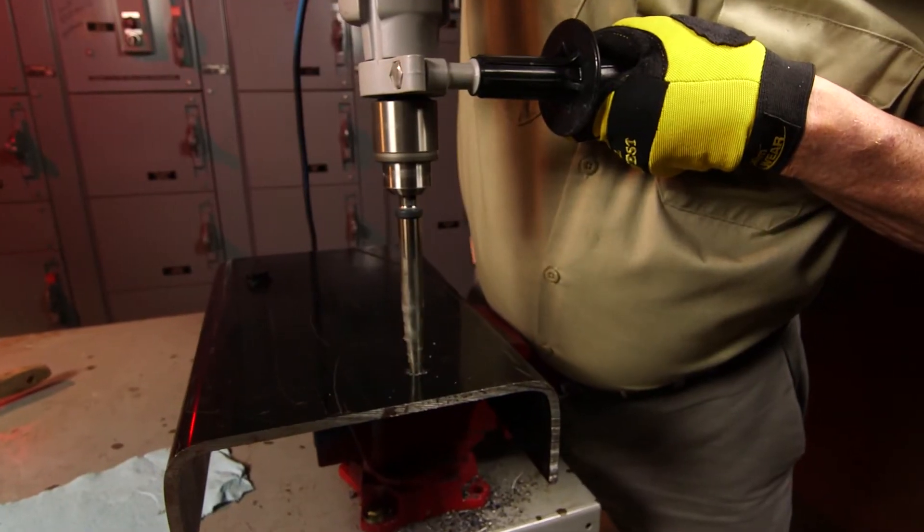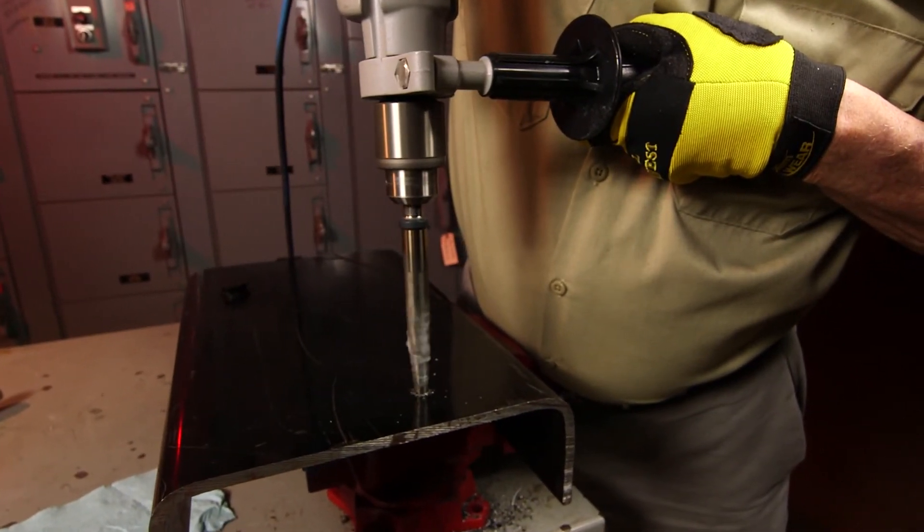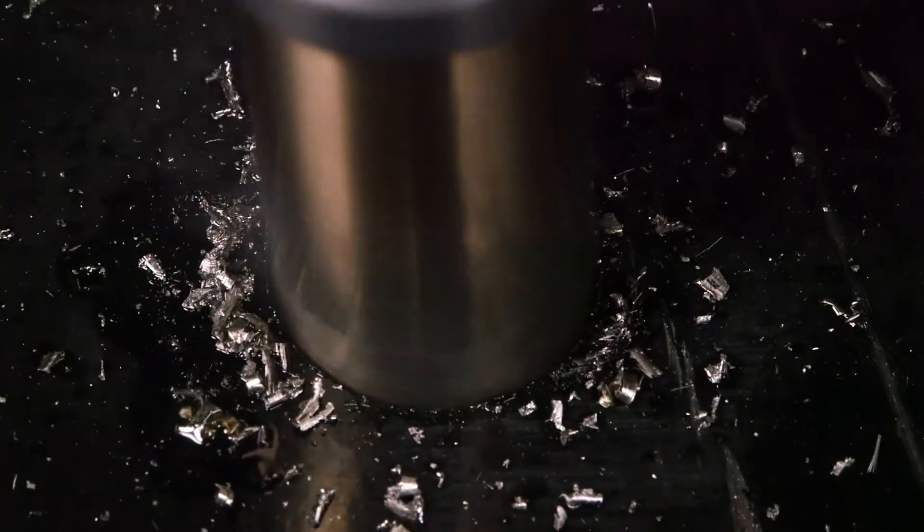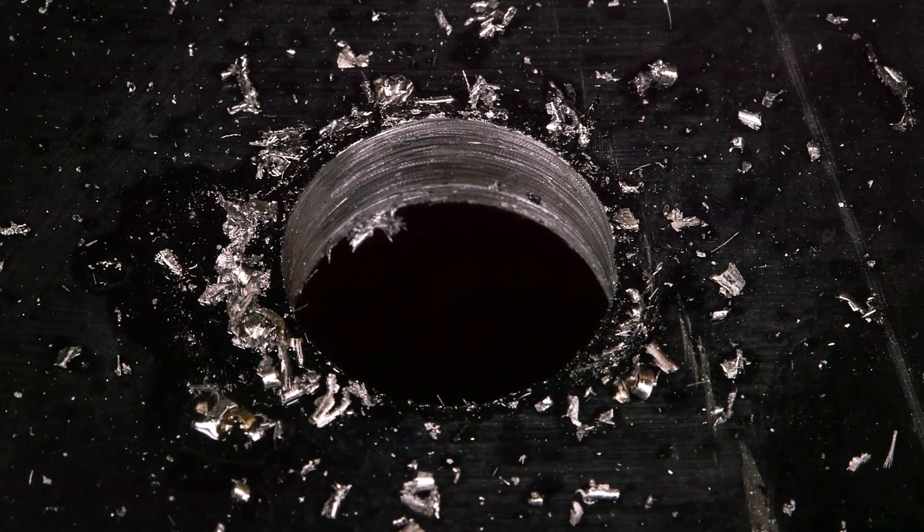Working with thick metal can be dangerous, so safety first. When cutting, make sure to hold the tool level and apply very moderate pressure — let the tool do the work. And there it is: a clean, precise half-inch hole in seconds.